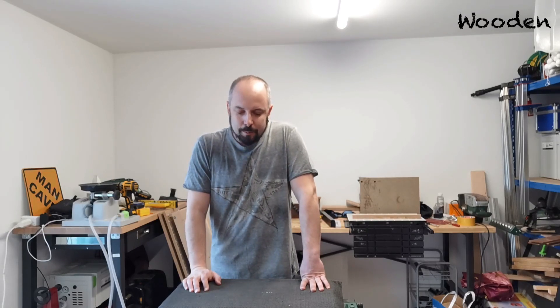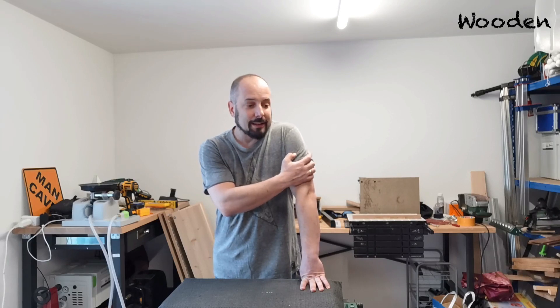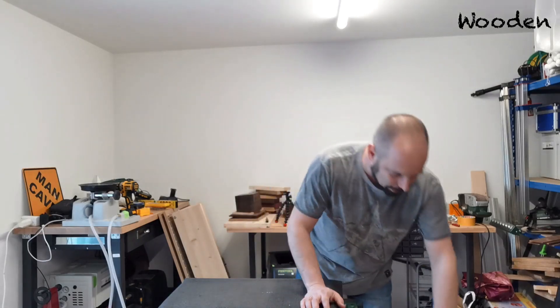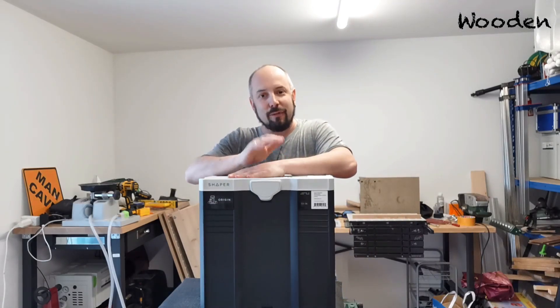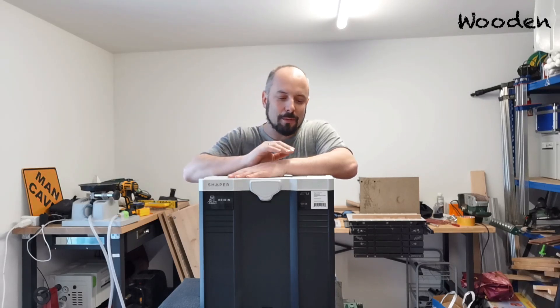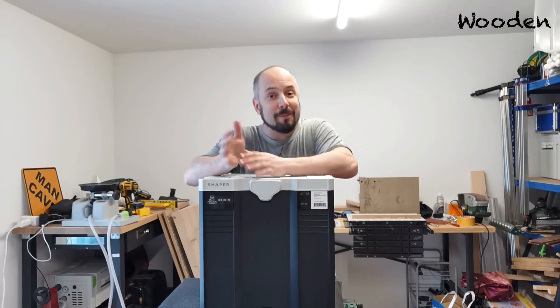So I've been tossing around the idea of buying a second Shaper for a while now. It's obviously expensive, but the problem is annoying, so I figured I'd gather a little bit of money from the channel, add some additional money, and just buy a second one. And so that's what I did — I bought myself a second Shaper Origin. If you think that's decadent, I am with you. Two is better than one.